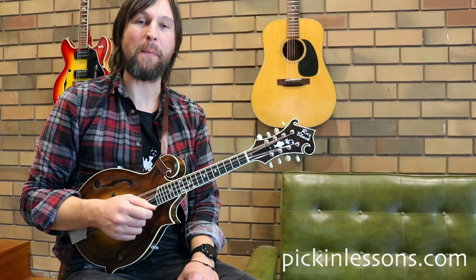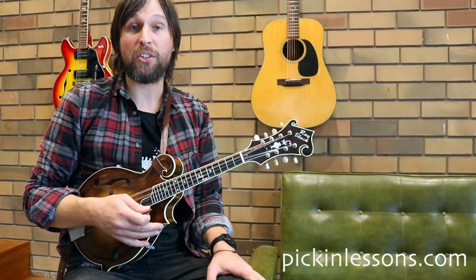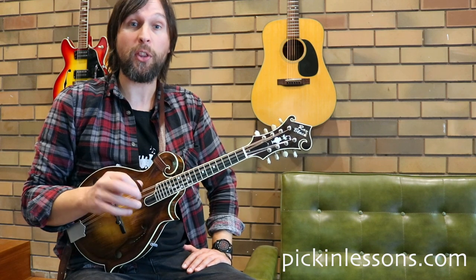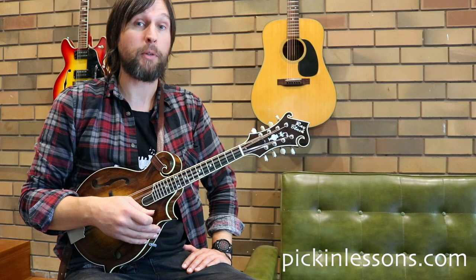G'day, it's Heath here from PickingLessons.com. Lord Injuquin is such a great tune. In the last two lessons, we've looked at it for the guitar and the banjo, and both of those arrangements can be played completely on their own, without any accompaniment.